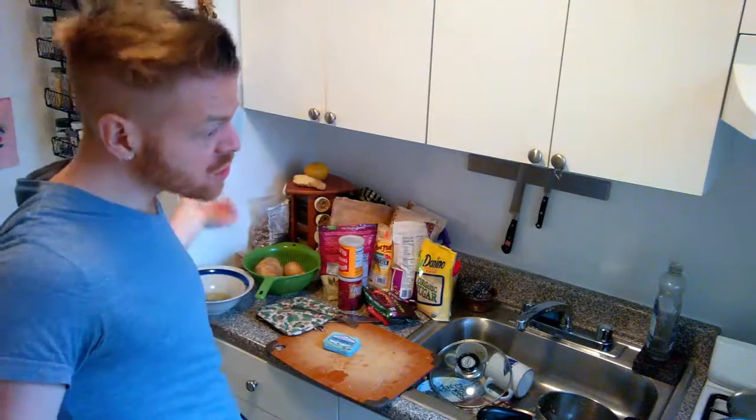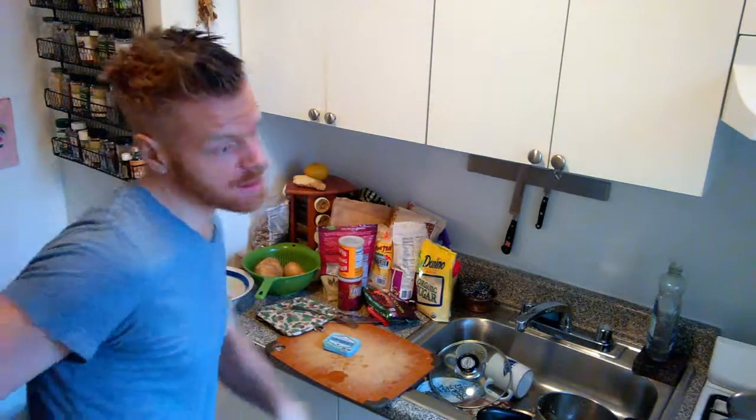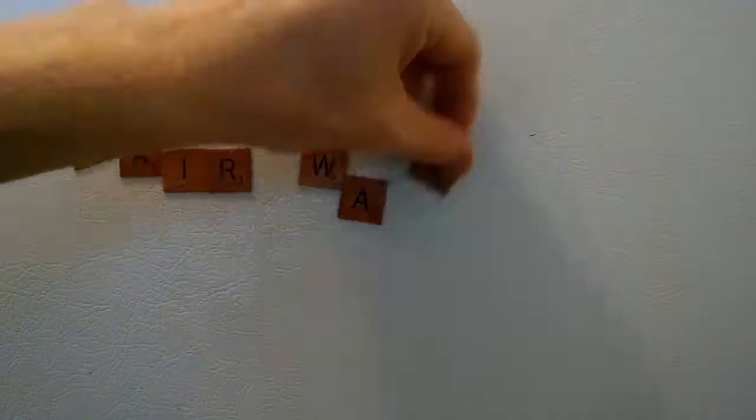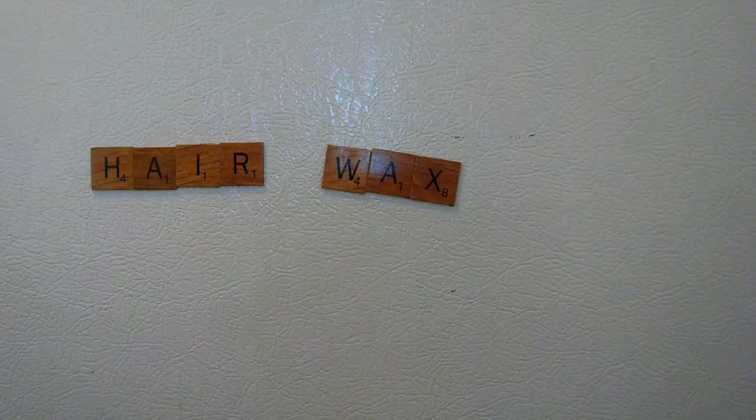Spencer! What? Your hair is so cool. How do you get it to stand up? Well, it's a little thing I like to call my homemade pomade. This stuff is super easy to make. Let me show you how to do it.